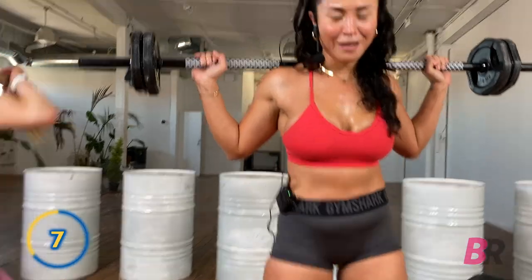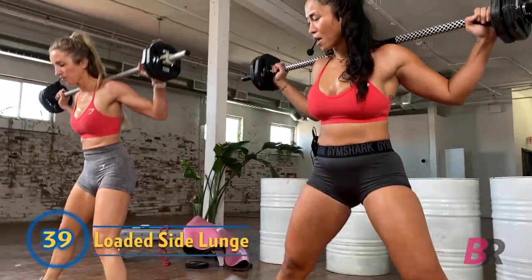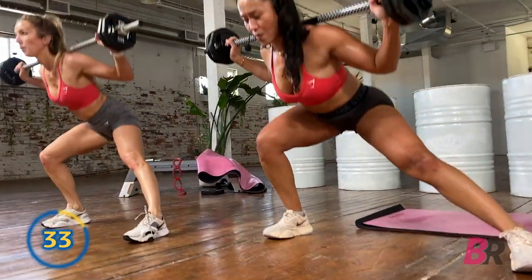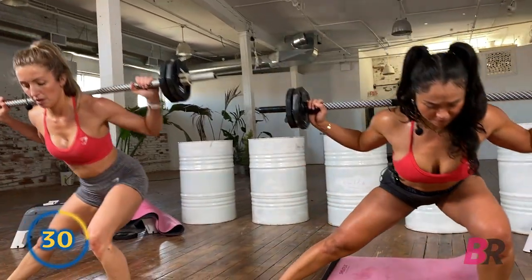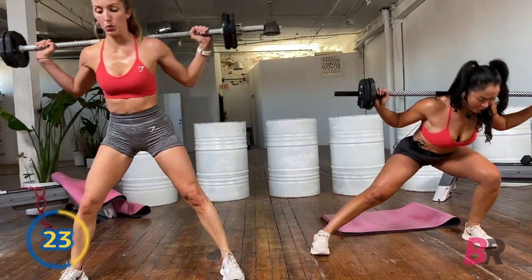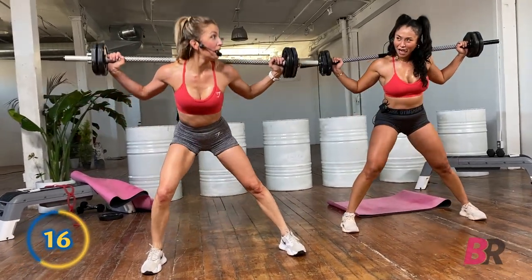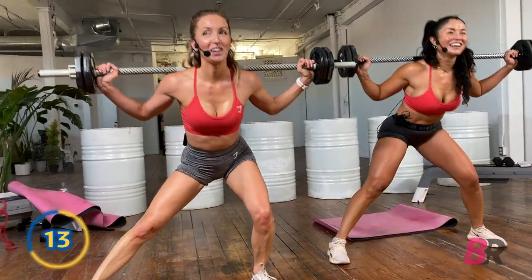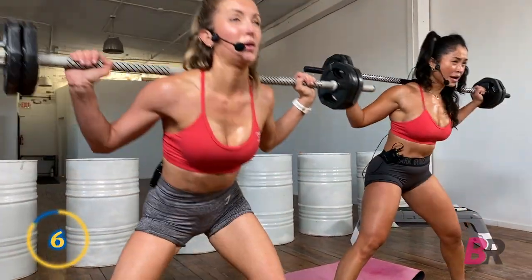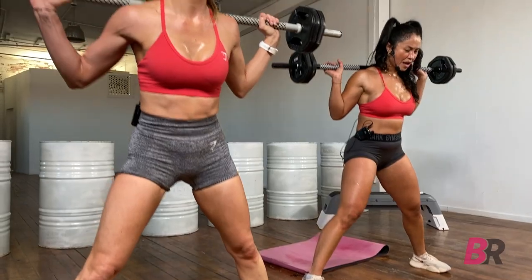Get that nice wide stance and we're going to go out to the right first. Three, two, and one. Drop back — weight in the glutes, weight in the heel, chest lifted. Lots of power through the heel — push, push, push to the top. The glutes all the way to the back wall. Try to keep your chest up here — you feel a tendency to fold forward, don't give in. Last five, four, three, two, and one.